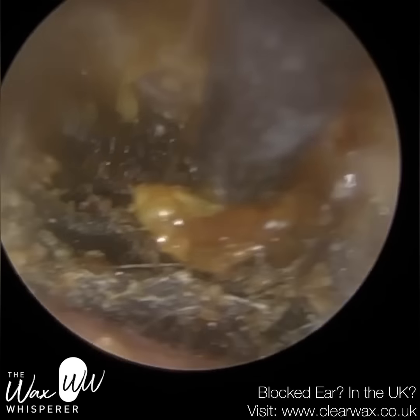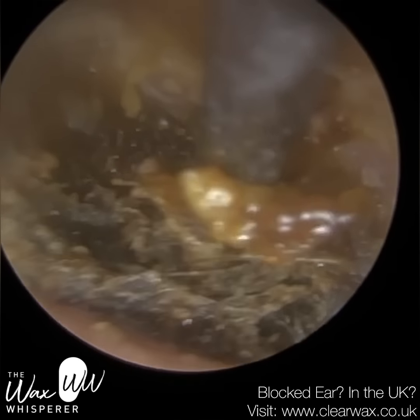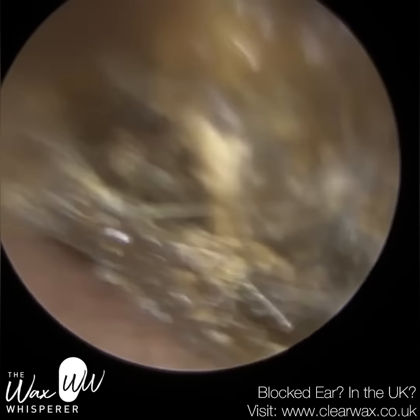I don't know if that's a bit of discharge, otorrhea, or again, this patient had been getting water in the ear. And you can see how well the earpick worked.